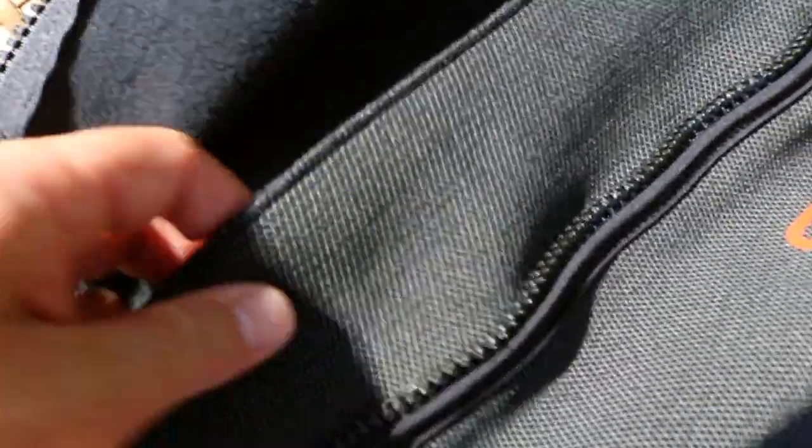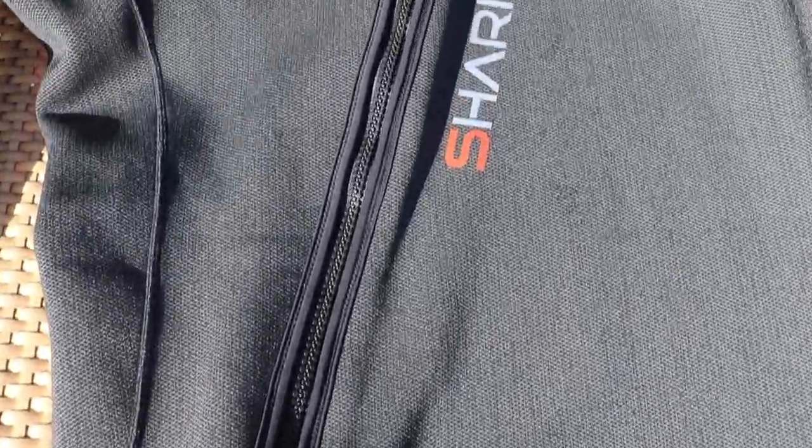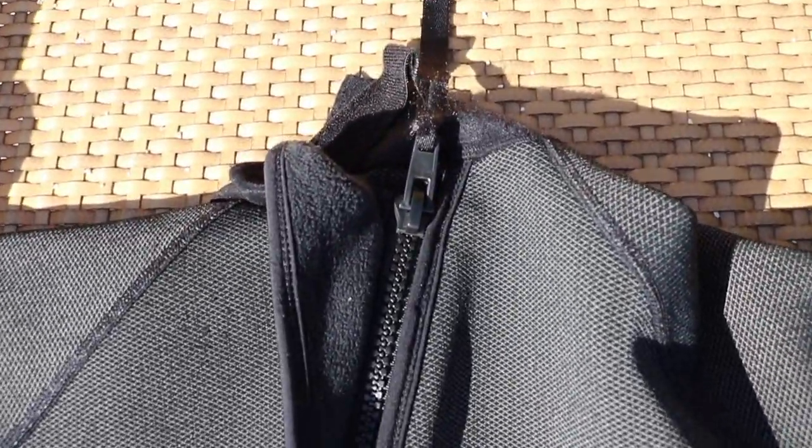The suit itself has got a zip-up back with quite a large zip seal, which is great — it doesn't allow any water ingress along the zip line. It zips up from the bottom left up to the middle. I actually found it slightly difficult to do on my own; I found it quite difficult to tuck in the zip seal on my own and then do the zip up. But obviously when you're scuba diving there's always people on the boat, and I think probably eight times out of ten people ask their buddy to do their wetsuit up anyway, so it wasn't actually a big issue for me at all.